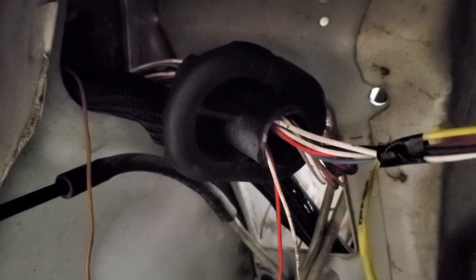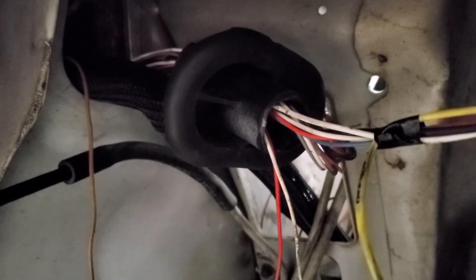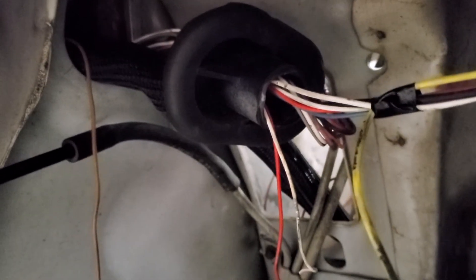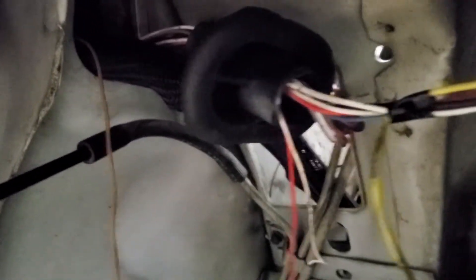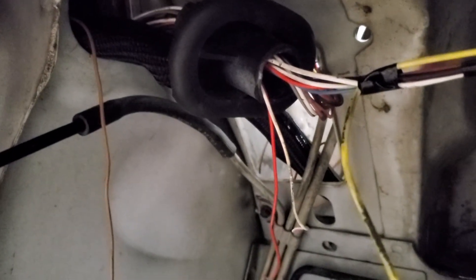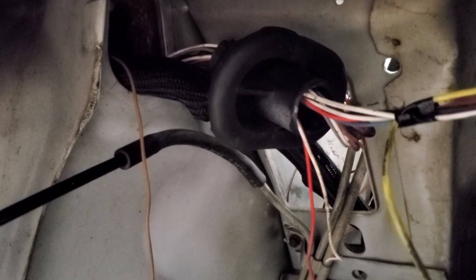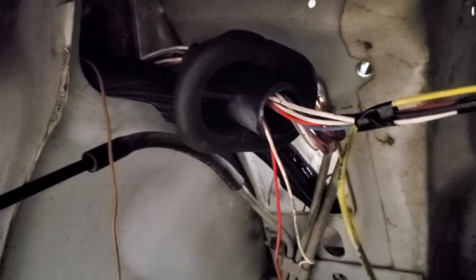From the outputs, I need to get a connector from Holley to connect to the output harness, and then run that back out through here to get to the fan and the nitrous solenoids. That's been a bit of a holdup — I didn't think about it and should have ordered it at the same time.